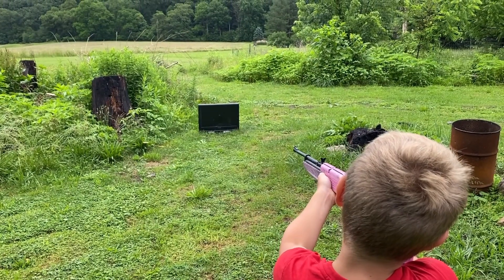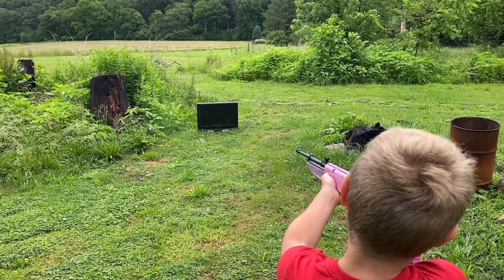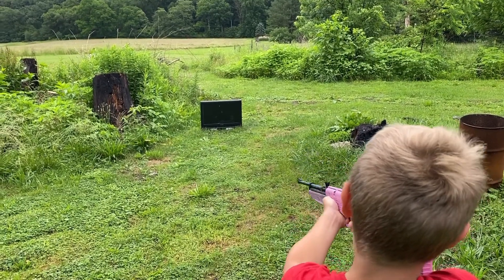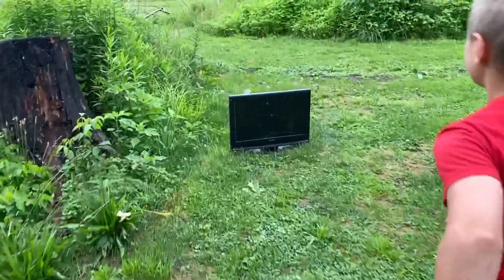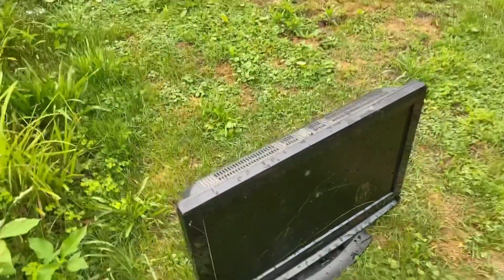All right, action! Okay, time to do it with the BB gun. Oh, I see it hit up top! Yeah. All right, let's go — let's try the ten pumps.